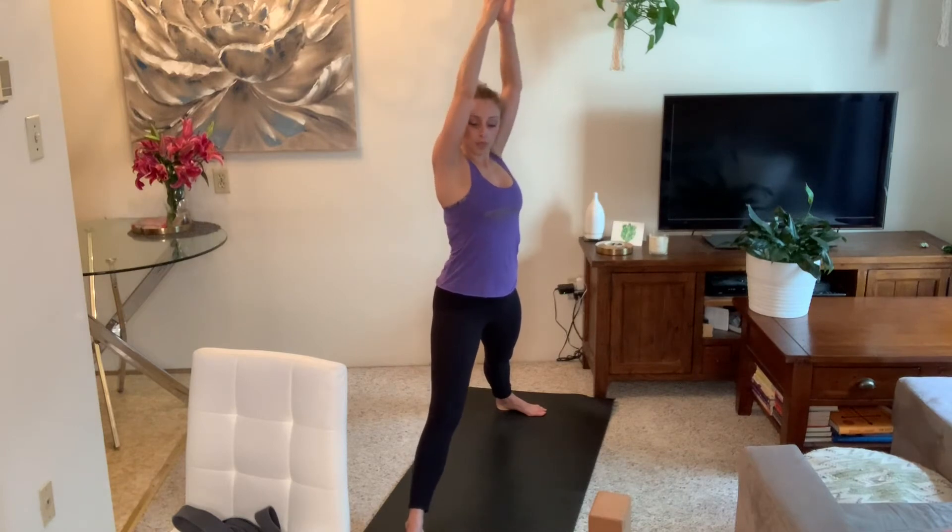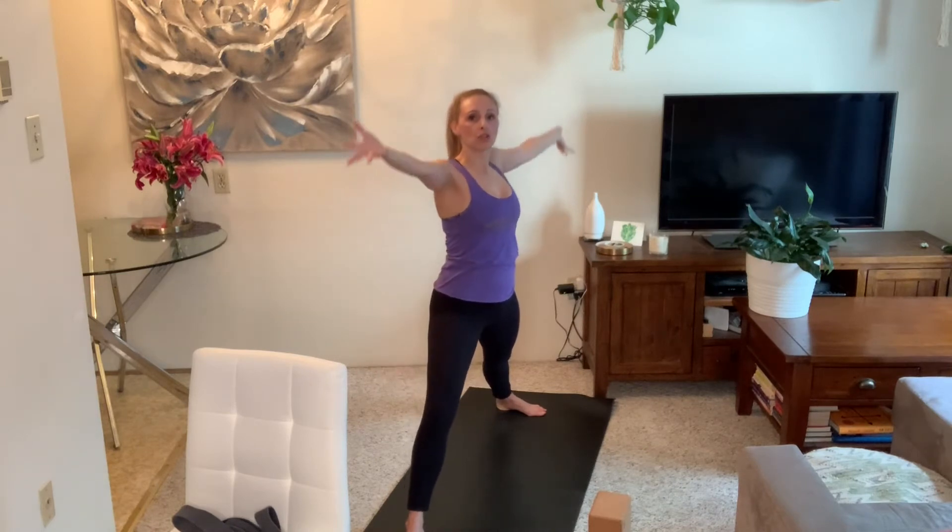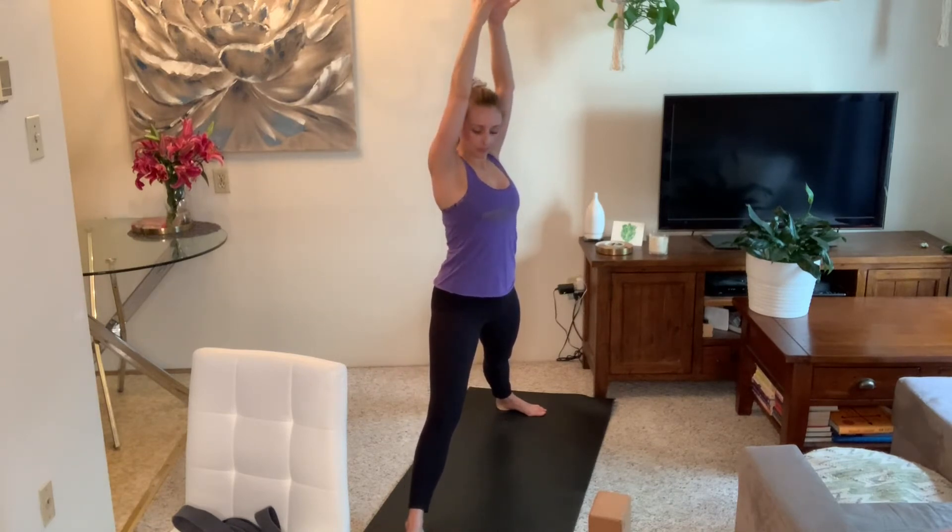From Warrior Two, inhale to reach your arms up and straighten your front leg, then exhale to open back into Warrior Two. Repeat this a few times, focusing on that external rotation of both legs rather than the depth of the shape. This foundational practice gives you a solid understanding of your body and simple adjustments you'll carry into faster-paced classes.